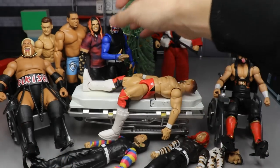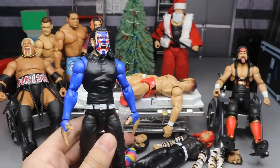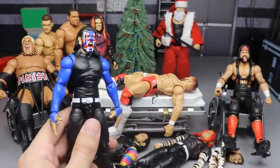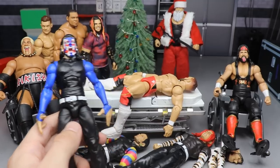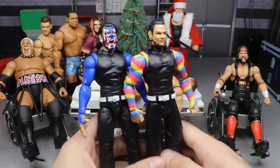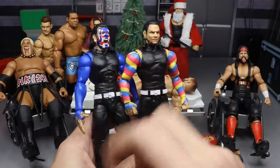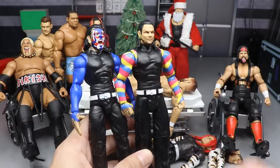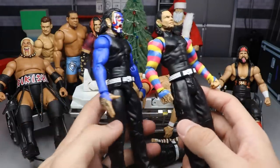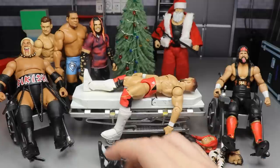We have a lot of things going on in this episode. We have the chase variant elite 67 Jeff Hardy, and this is one of the only elite Jeff Hardys I do not have with a non-face-painted Jeff. Using the Jeff from the battle pack with Matt, we're going to switch these two head sculpts so we will have a non-face-paint Jeff Hardy head sculpt on one of my elite 67 chase variants. I think I have three or four of that figure, so this will be pretty excellent.